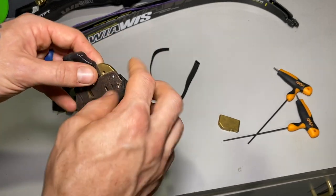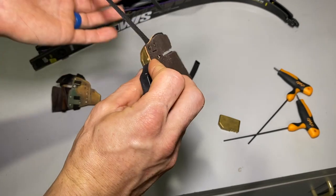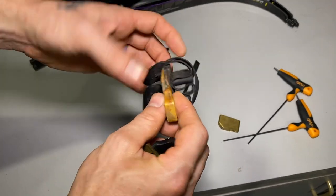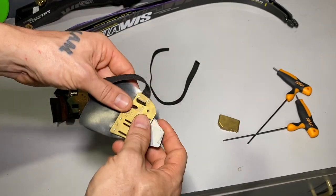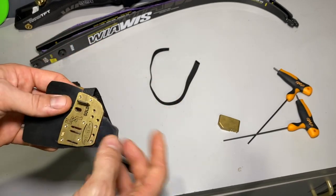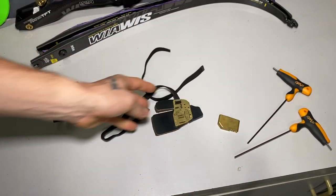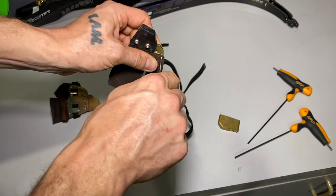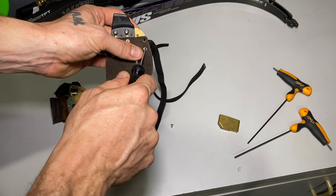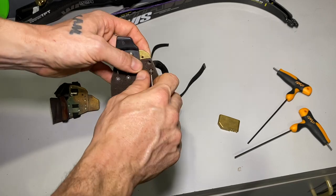I'm going to show you on this new tab here — I already have the elastic routed under the leather. If you haven't seen my review of these finger tabs, I'll put a link in the description below plus a card at the top. So basically, you will start with your finger tab and no finger spacer on it. You can take these top two screws out of the finger tab itself and set those aside for the moment.